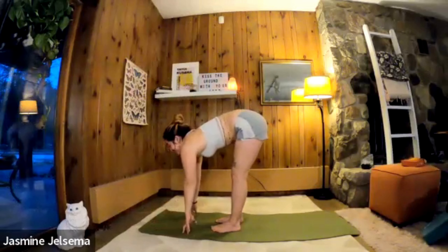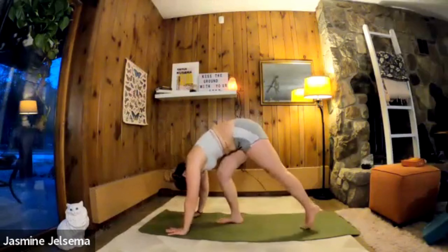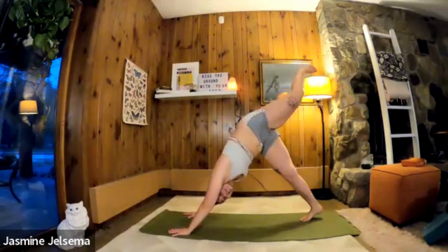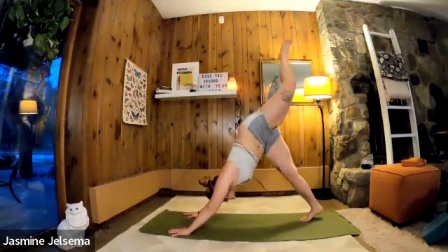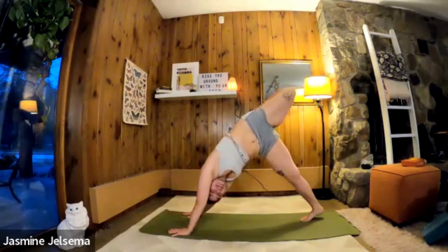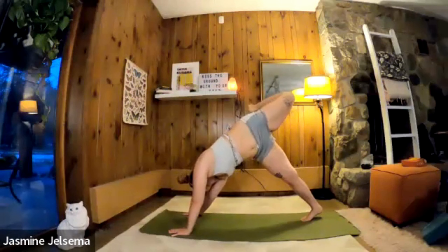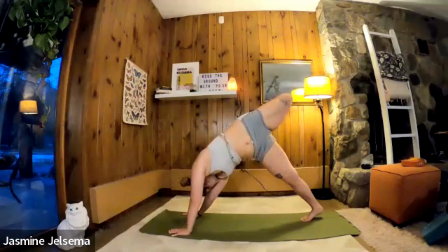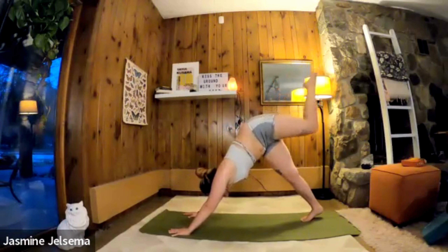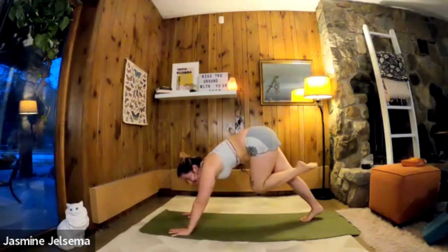Exhale, step back — left foot up toward the sky. Inhale, bend the knee, open the hip, look over your right shoulder. Inhale, straighten the leg. Exhale, bring that knee into the chest, stepping the left foot between the hands at the top of the mat.